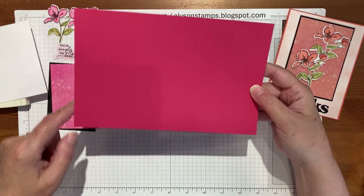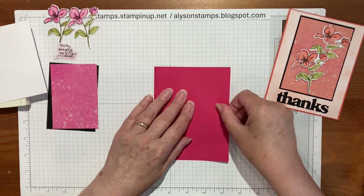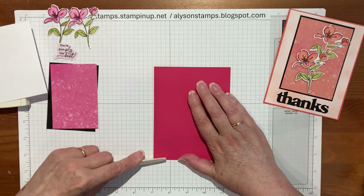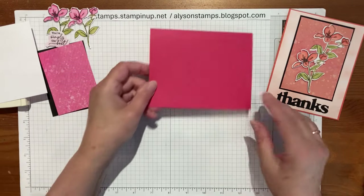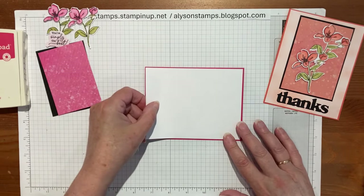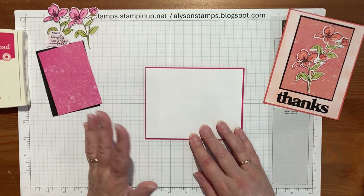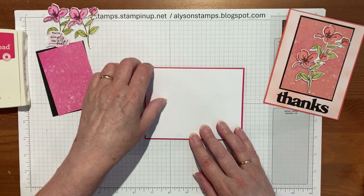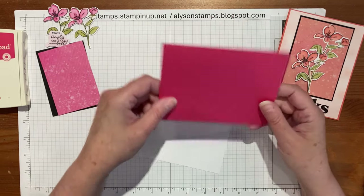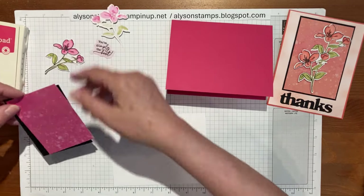Without further ado, let's get assembling this card. This one is eight and a half by five and a half, scored at four and a quarter — it's just the opposite orientation to the eleven by four and a quarter. That's the card base and again fits in a standard envelope. The white layer is five and three eighths by four and an eighth, or it could be four by five and a quarter — whichever you're more comfortable with.